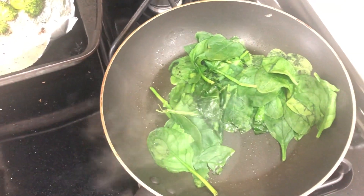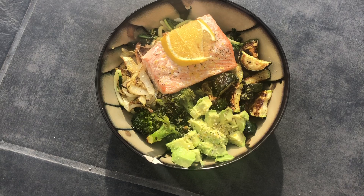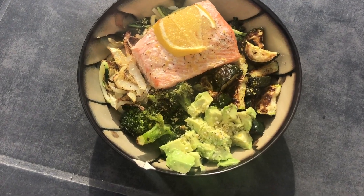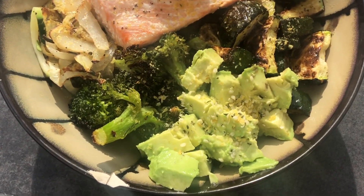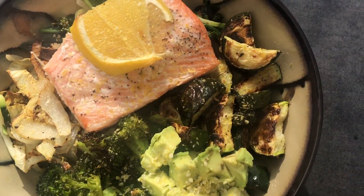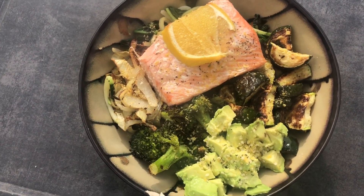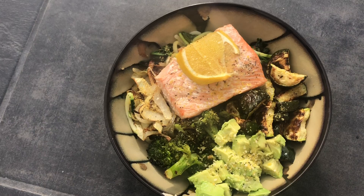The last step is just sautéing some spinach, and then I'll make my bowl. Here we have my super simple 30-minute salmon and veggie bowl — with avocado, hemp seeds, those roasted onions, broccoli, zucchini, and spinach under there. So good, so simple!